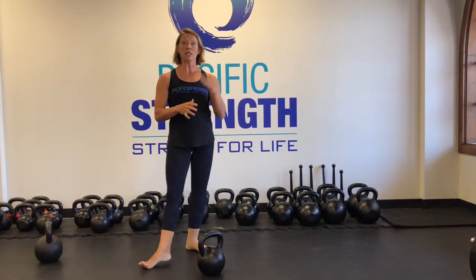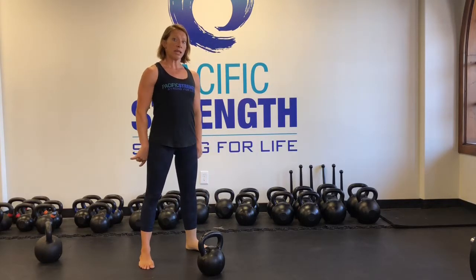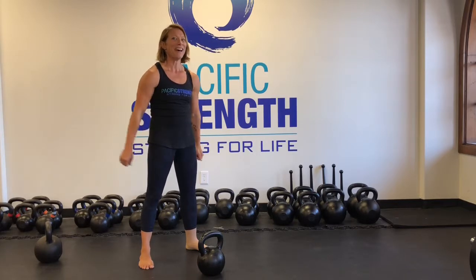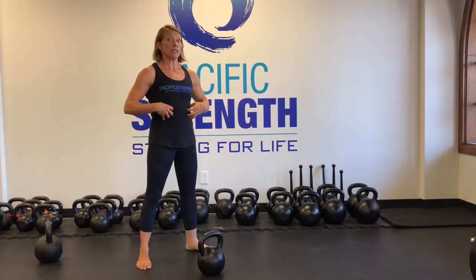I've found when teaching that way, sometimes it's nice to do a longer hiss. The hiss starts as soon as the kettlebell is behind me, and then I finish the hiss with my hips. Finish the hiss with my hips. I'll show you that version too — I've found that it gives you a little bit more powerful swing.